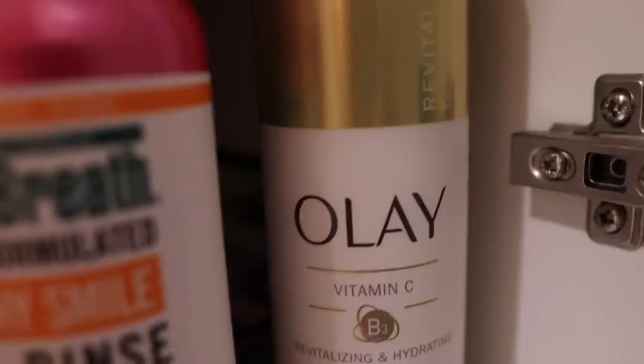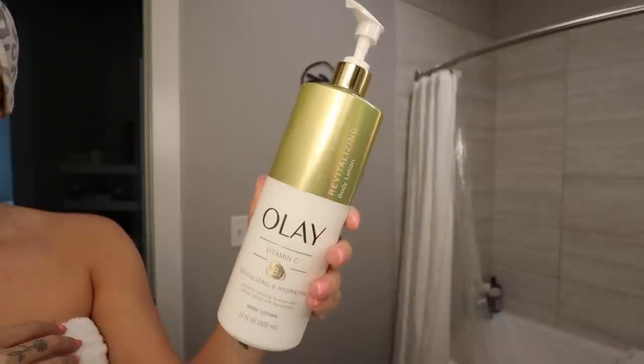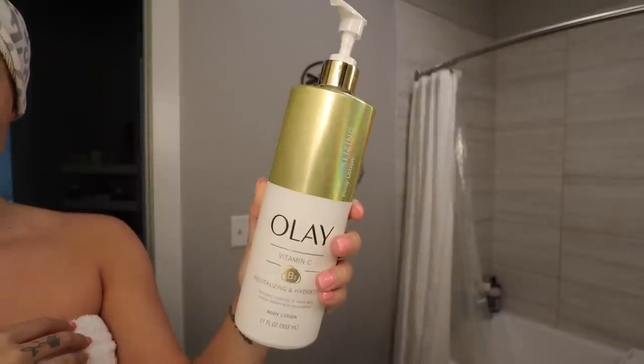The first thing that I do as soon as I get out of the shower is moisturize my body, and I'm going in with the Olay Vitamin C lotion and I'm just going to put that all over.